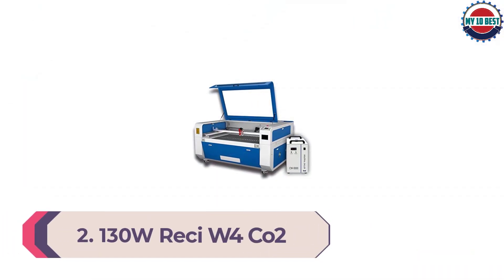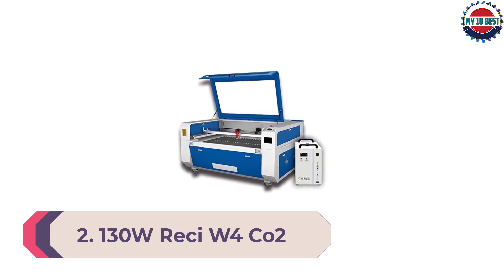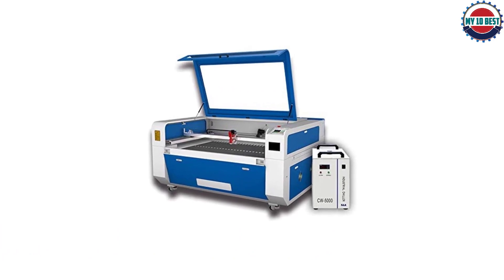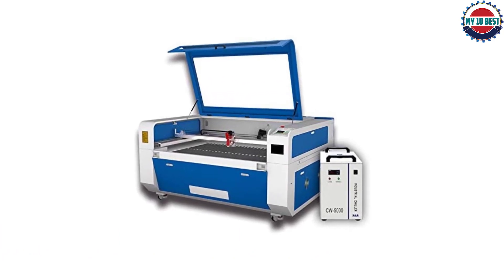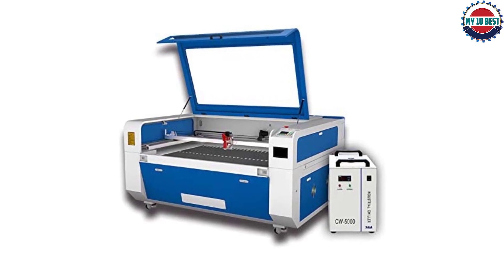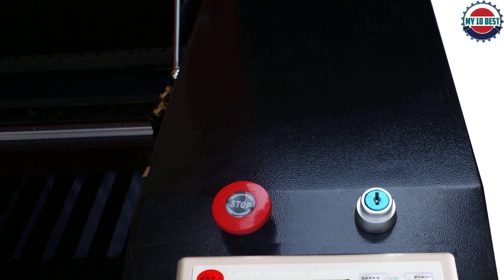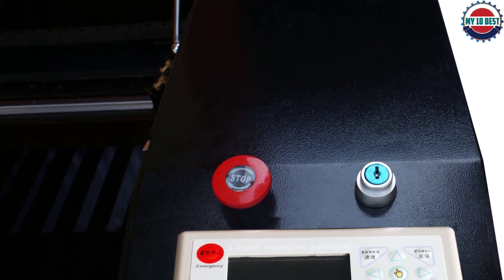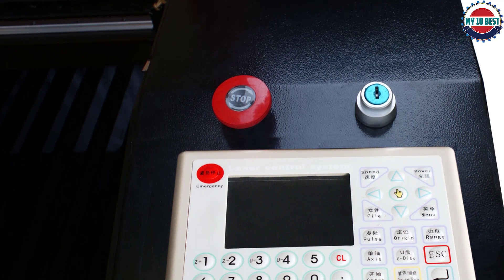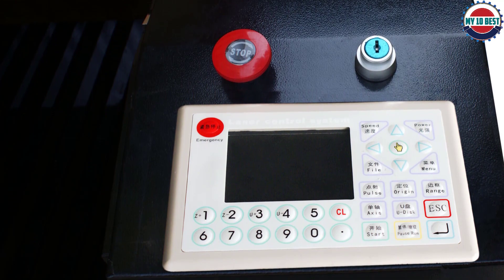Number 2: 130W RECI W4 CO2 Laser Tube Engraver and Cutter. Need a large working area for your projects? Then you'll love the 130W RECI W4 CO2 Laser Tube Engraver Cutter Machine, which has a generous engraving area of 1300x900 mm. This machine is speedy and precise and can cope with a range of materials including plastic, wood, bamboo, paper, acrylic, marble, and glass, although it's not suitable for cutting metal.